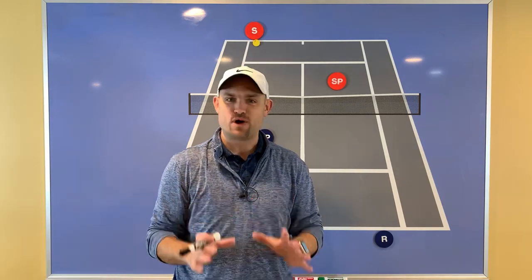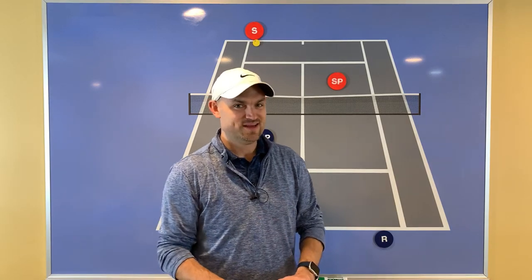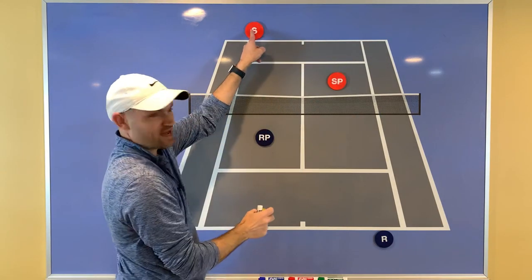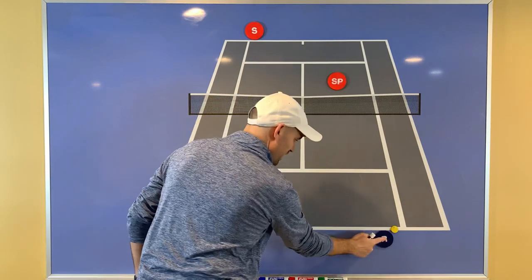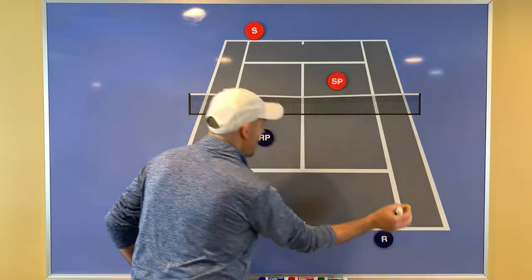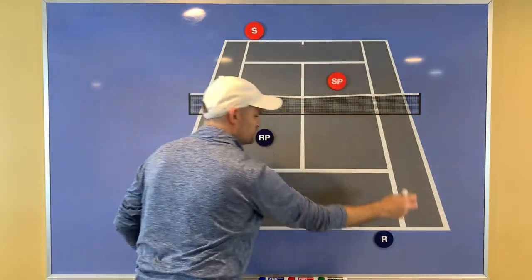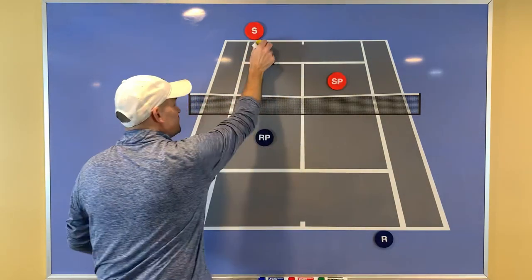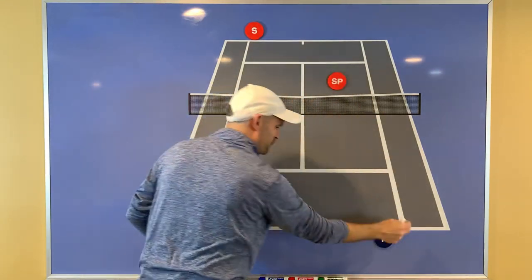Simply hit the ball to the opponent who is standing where you are standing. So if you're the baseliner, you're going to hit the ball to the other team's baseliner. That's why in doubles you see a lot of cross-court shots — because the baseliners are following this rule of hitting the ball to the opponent who is standing where they are standing.